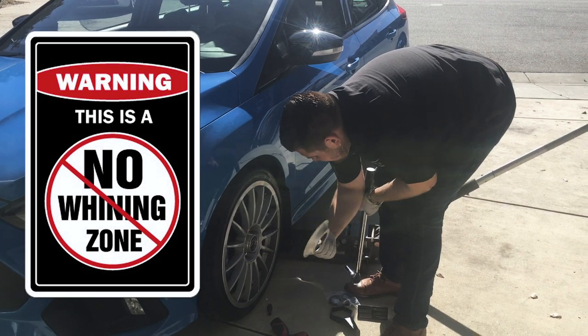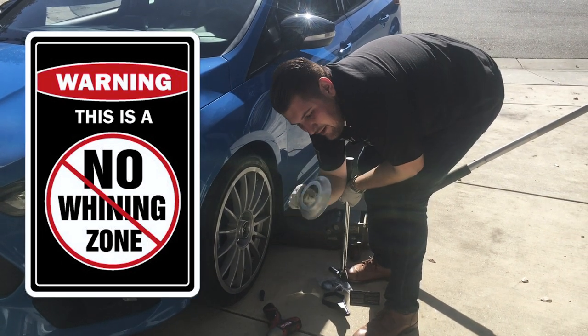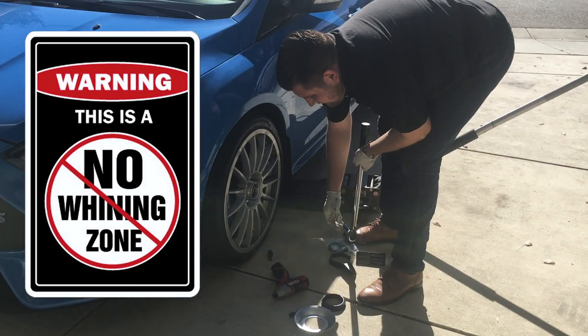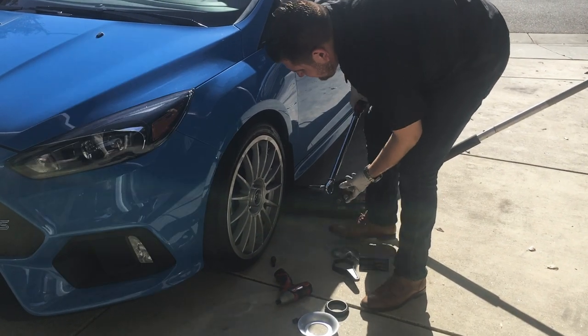Official first complaint of the wheels — the center caps are a little annoying to take off. They look awesome but I wish there was an easier way to pop them off. I don't want to use a screwdriver on them because I don't want to scuff them.